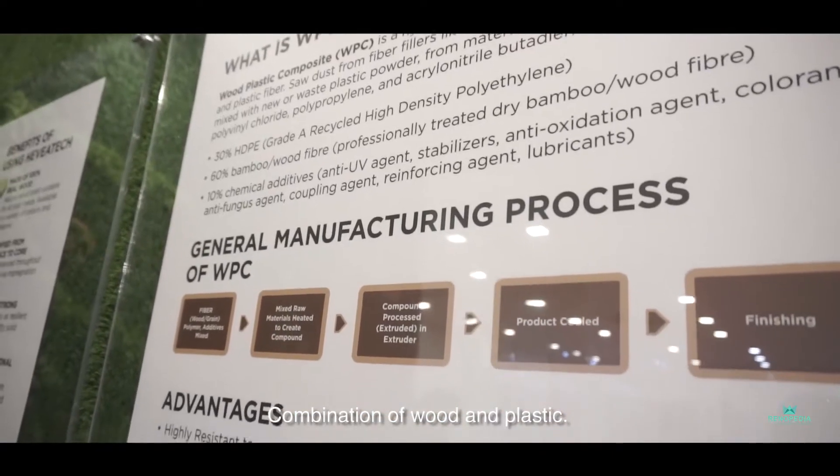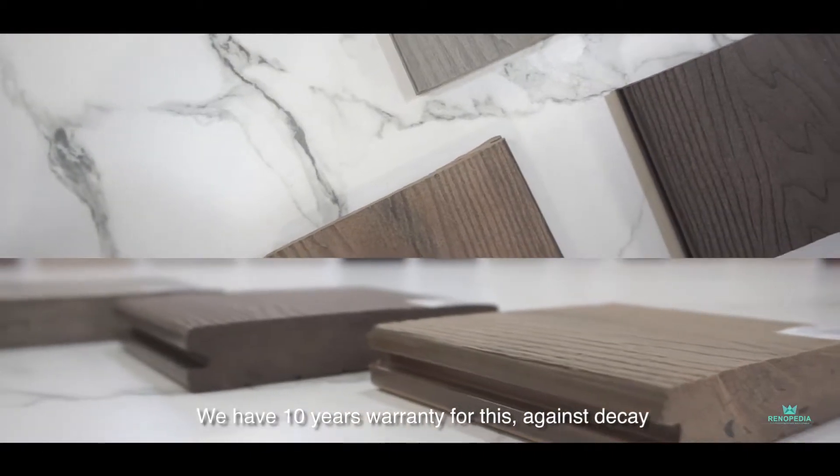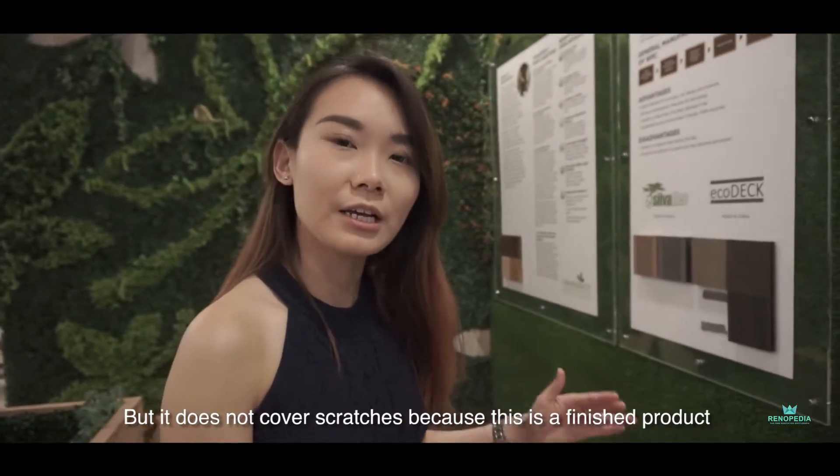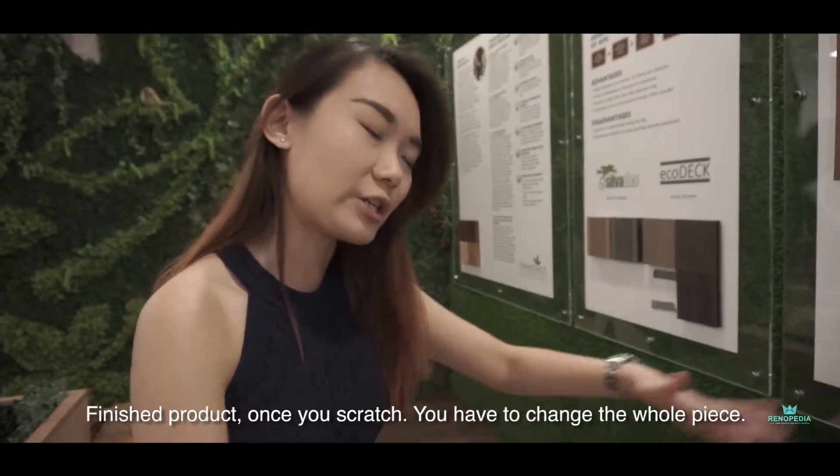A combination of wood and plastic. We have a 10 years warranty for this against decay, but it does not cover scratches because this is a finished product. So once it's scratched, you have to change the whole piece.